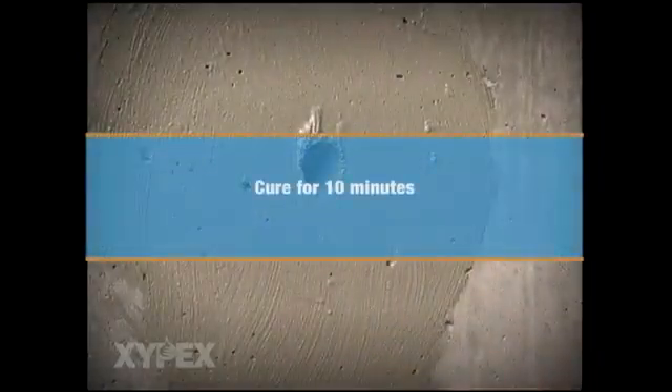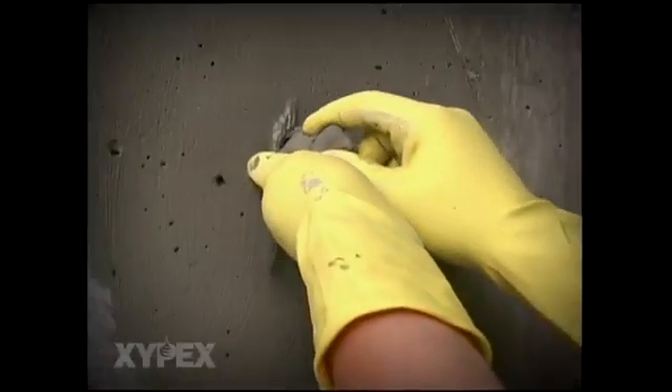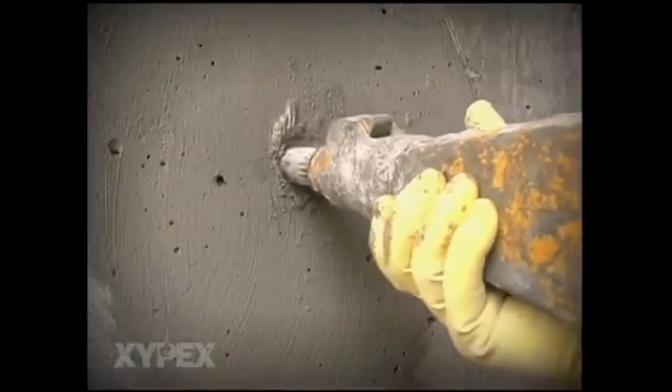Allow the Xypex coating to cure for 10 minutes. Mix Xypex dry pack and insert it inside the hole to at least half the depth, then tightly compress the dry pack. Apply a second slurry coat of Xypex concentrate to the tie hole immediately after inserting the dry pack and allow 10 minutes for curing.